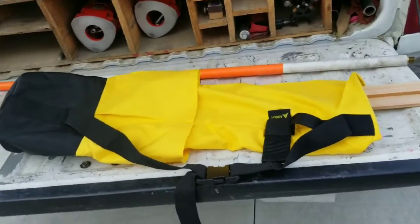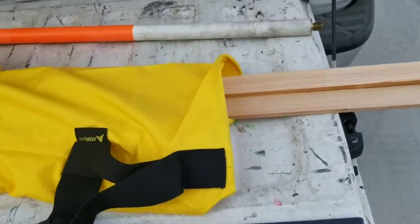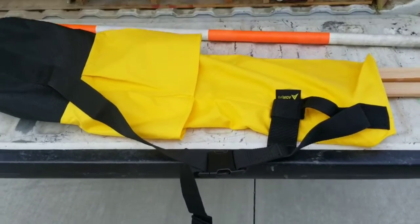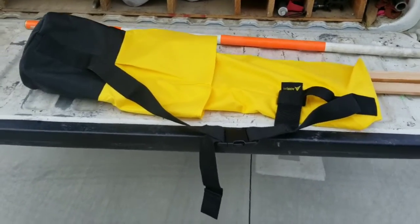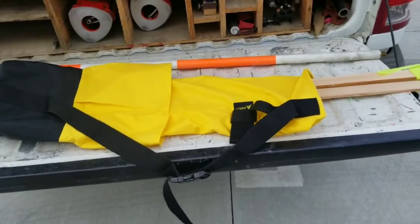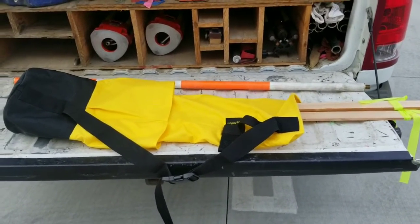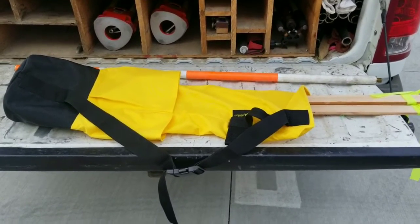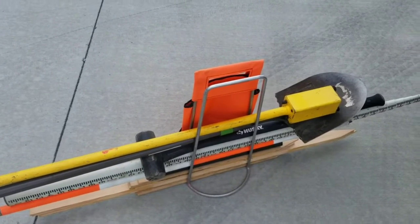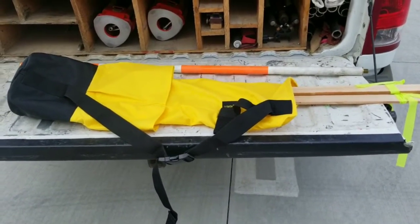I have never used a lath bag before, so I bought this one — it's brand new. They say it's for four-foot lath. It's about 33 inches long. I can see the use for it because I like the quiver style where it keeps your hands free. If you're hiking up hills, the lath bag is probably easier to carry in rough terrain than the lath rack, because if you get a little cockeyed or slanted as you're walking, things can slide out of the rack but won't if you use the bag as a quiver.